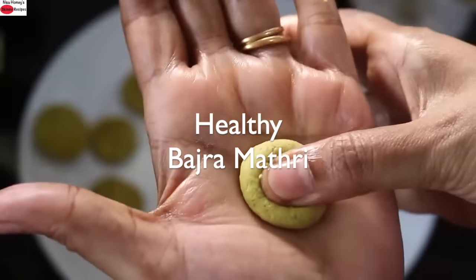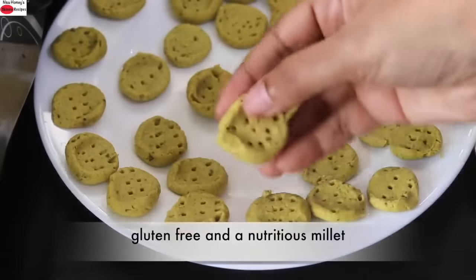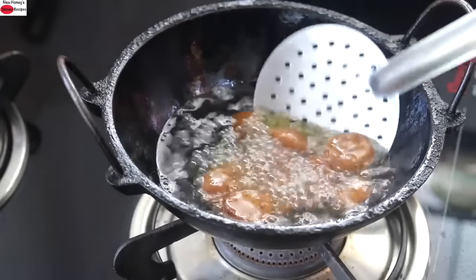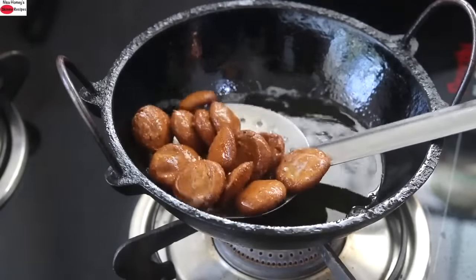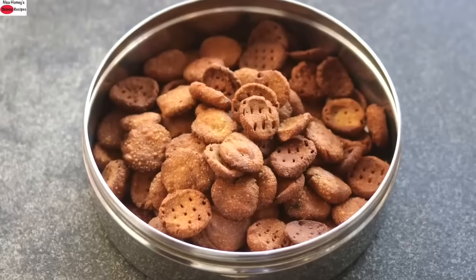Today I'm sharing a healthy matri recipe made with bajra, also known as pearl millet. Bajra is gluten-free and is a highly nutritious millet. This healthy matri can be enjoyed as a snack by the whole family and also as a travel snack. Let's get started with the recipe.